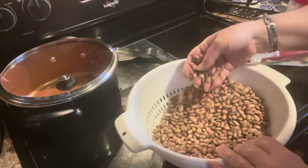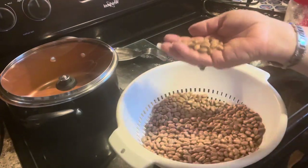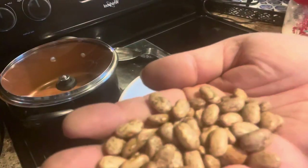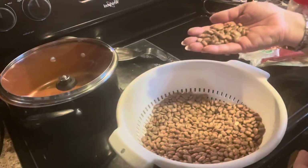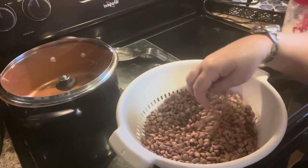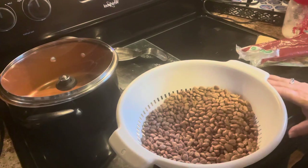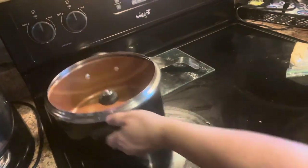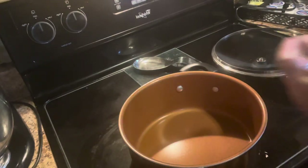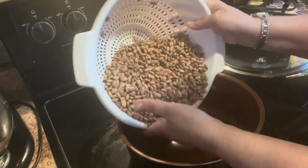The rest look good. I'll show you a picture — those all look good, there's nothing bad in those. So we're going to rinse these, and then I'll show you what we'll do next. Okay, I have rinsed my pinto beans. I'm going to pour them in the pot.